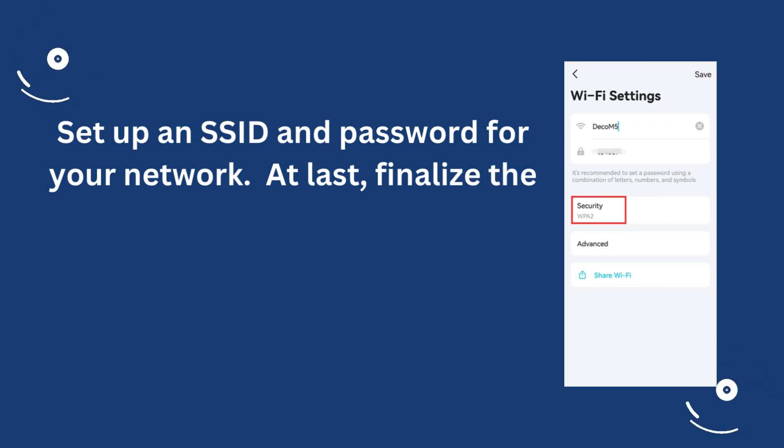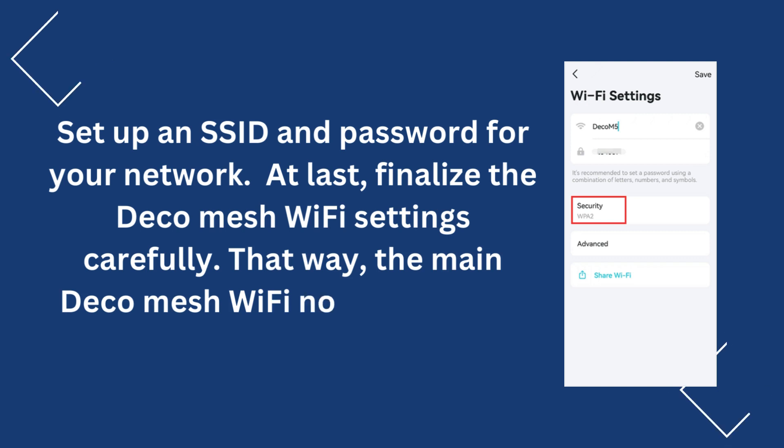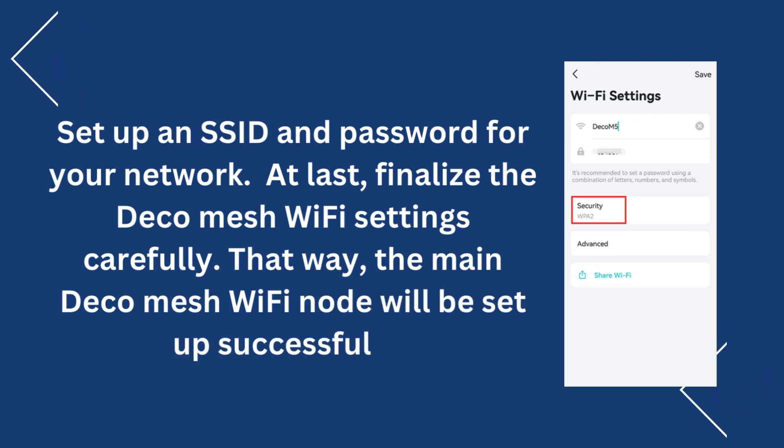Finally, finalize the Deco Mesh Wi-Fi settings carefully. That way, the main Deco Mesh Wi-Fi node will be set up successfully.